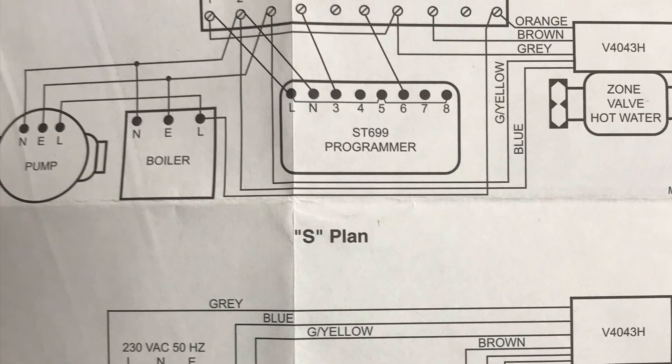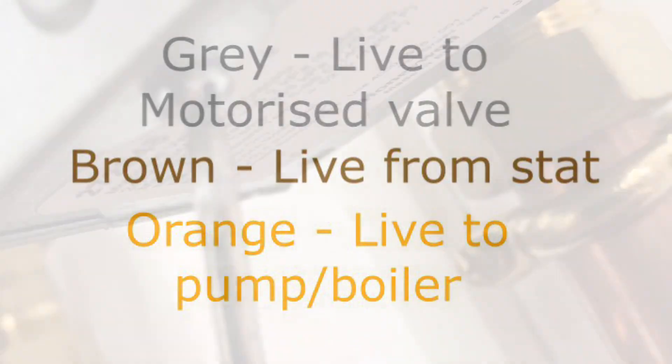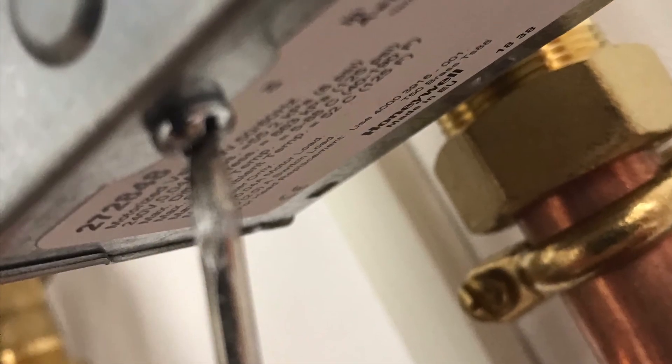The grey is the live supply to the motorized valve, the brown is the live from the stat, and the orange is the live to the pump and the boiler.